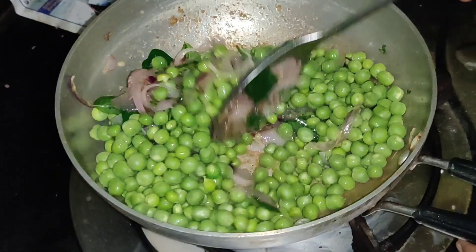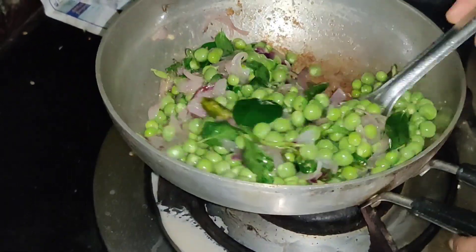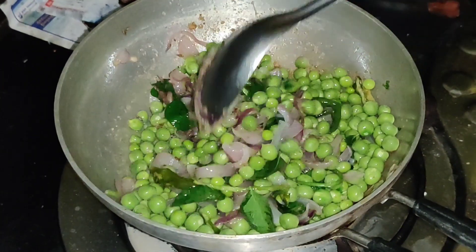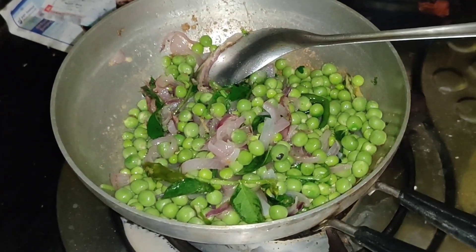Put the oil on a coffee. Then put the oil on top of it.